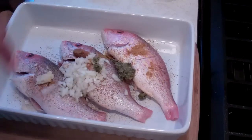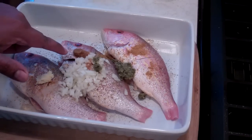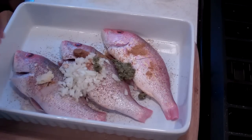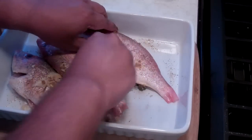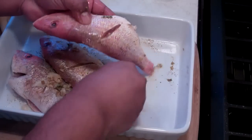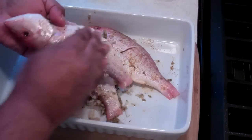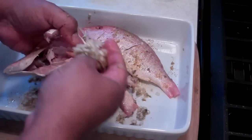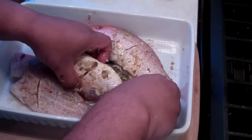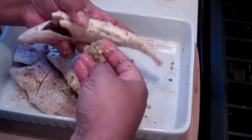By the way, the recipe for that Caribbean green seasoning is in the description of this video — I'm going to have the link for that so you'll know how to make it. You can certainly wear gloves at this point because remember we're playing with that pepper sauce — that thing is lethal. So I'm going to mix that up a little bit, start coating the outside of the fish, and try to get some all inside the cracks and into the cut that we made. All that onion and everything — I'm working it all inside this fish. It's all kinds of beautiful flavors.